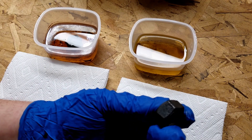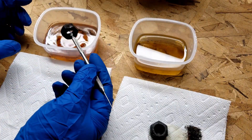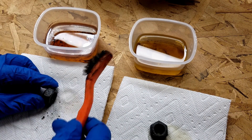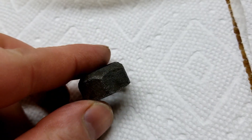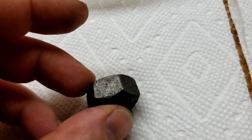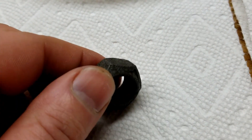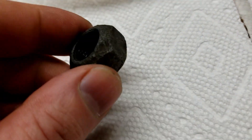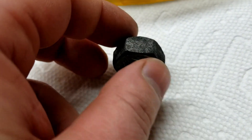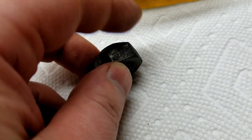Now the one from the Evapo-Rust only had that one spot left, and it looks like it's gone. The one from the vinegar had a couple spots, but it looks like those are coming off too. Take a look at these guys — doesn't look like any more rust on the vinegar one. She's pretty clean, pretty shiny. Out of the Evapo-Rust, looking pretty clean as well. That last piece of rust is gone.